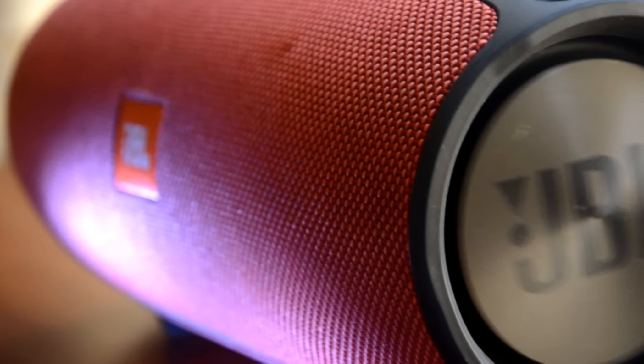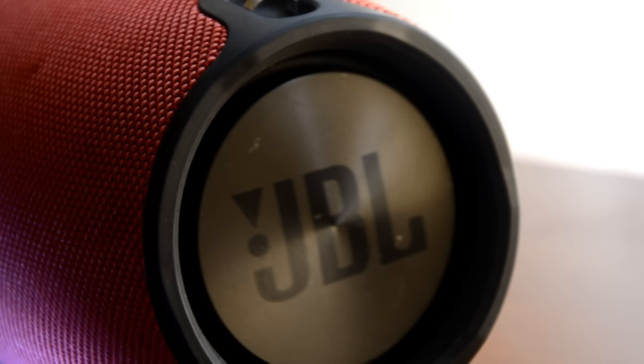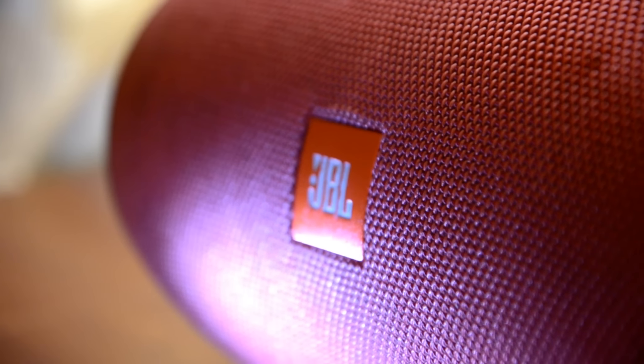Hello everyone. Today I am going to show you some pretty basic tips to keep your JBL Xtreme battery safe from getting weakened. It happens basically when your charge cycle increases and because of over usage of your speaker. I am going to tell you some tips to keep your JBL battery safe.